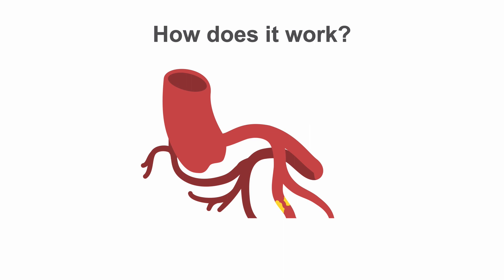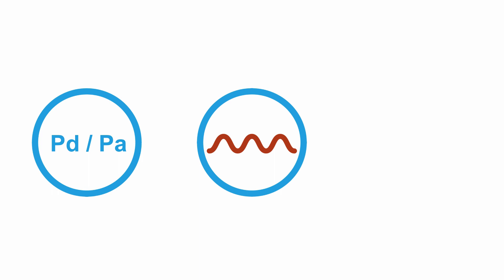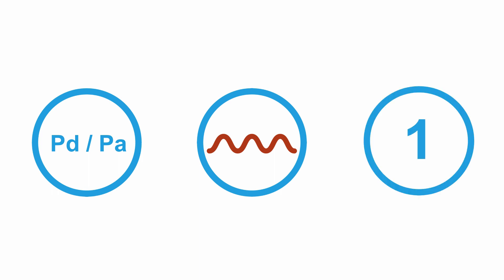Put very simply, if we know the pressure in the aorta from the guiding catheter, known as PA, and we know the pressure in the artery after the stenosis from the pressure wire transducer, known as PD, then we can determine the difference between these two values and therefore the pressure gradient across the stenosis, or the PD over PA. We can express PD over PA as a ratio, which equates to flow, called a fractional flow reserve, or FFR. This should obviously be 1 if there is no stenosis and no difference in the two recorded values.